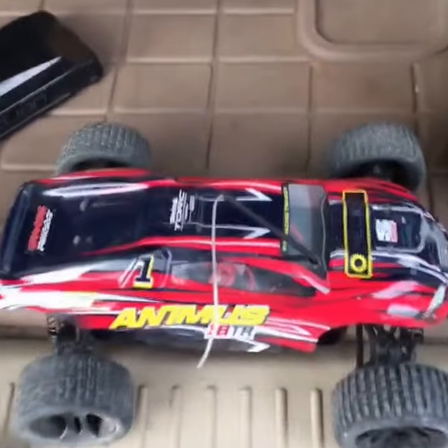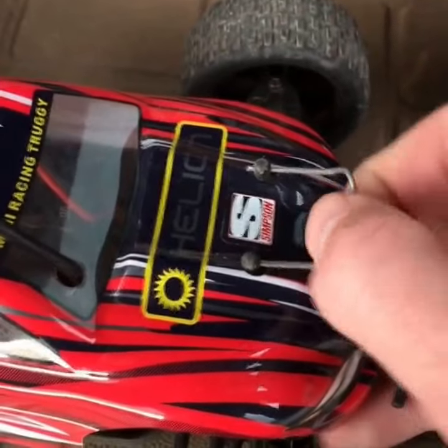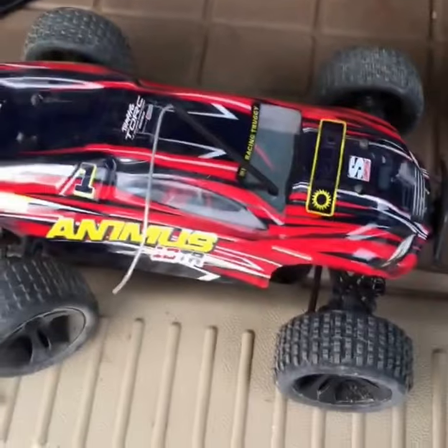One quick thing I want to show you here: instead of these little tiny clips, I just took a paper clip right here, bent it in this fashion. It's easy to pull out, they're big, and you don't lose them. Right there, probably will work — nice little tip.